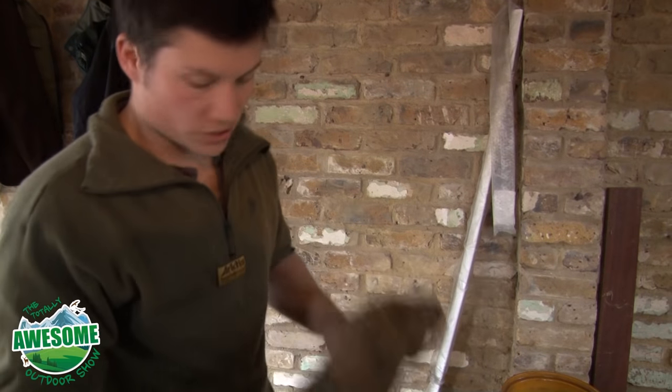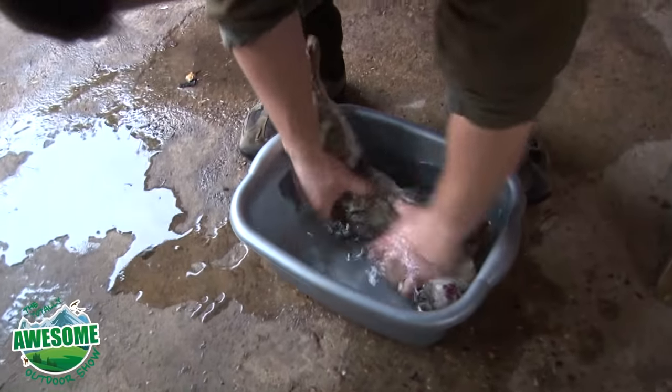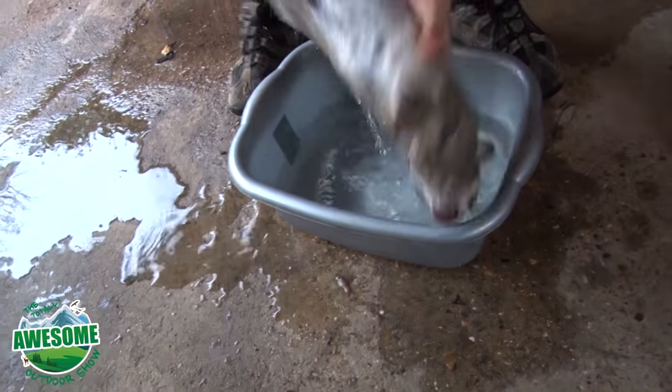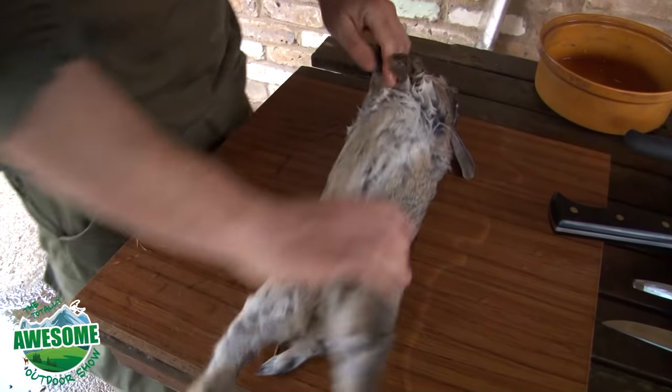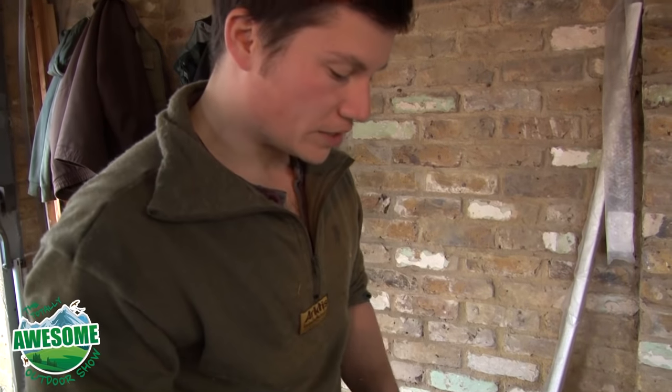Before I start, what I like to do is just give the rabbit a bit of a dunking so that its fur is nice and wet. What I find is that helps stop the fur coming off and sticking to the meat as you're gutting it, so it just helps keep things a little bit cleaner.